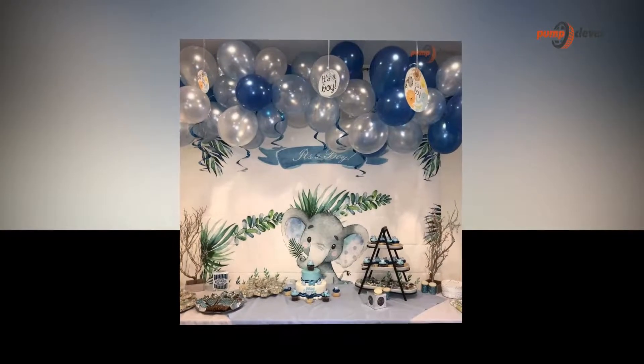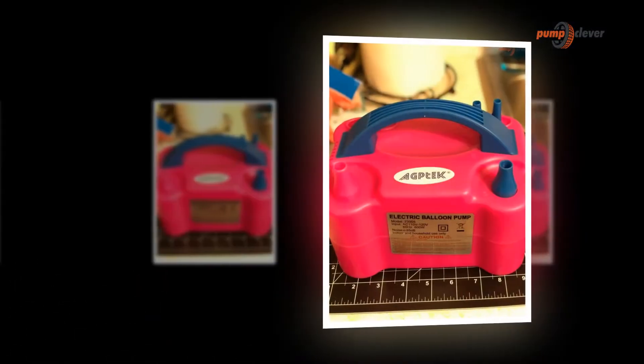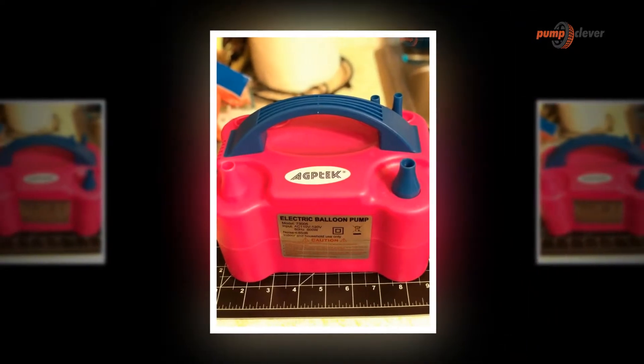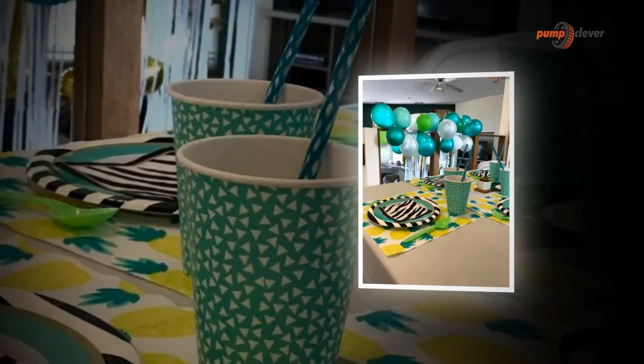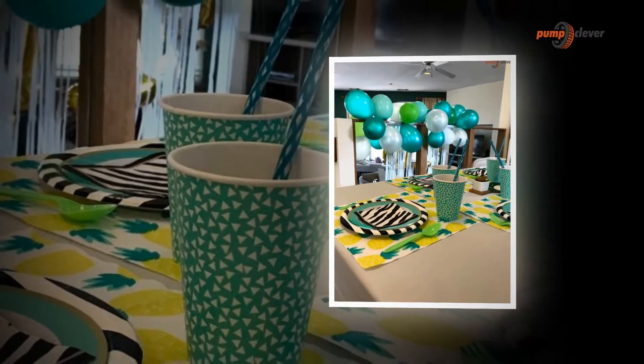You will have the option to blow up two balloons simultaneously. We have also included two free extended nozzle tips for balloons with restricted openings. These electric air pumps are precisely what you need for birthday events, weddings, Christmas, parties, Halloween, Easter, gatherings, and much more.